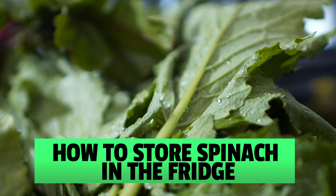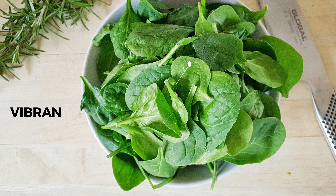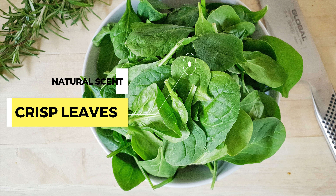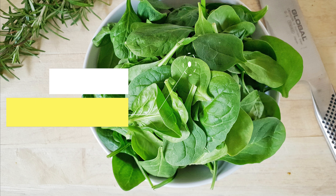First, select the spinach for refrigeration. Correctly choosing spinach for refrigeration is essential to ensure it remains fresh longer. Look for spinach with deep green and vibrant leaves. They should have a natural scent and crisp leaves. Avoid spinach that's yellowing or wilting, slimy, or leaves with a sour scent, since these have already gone bad.